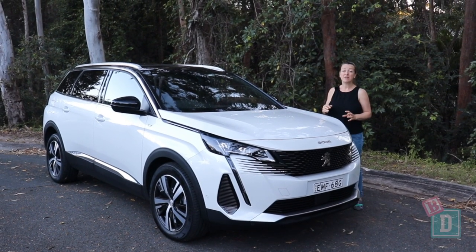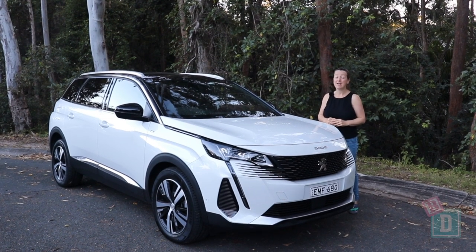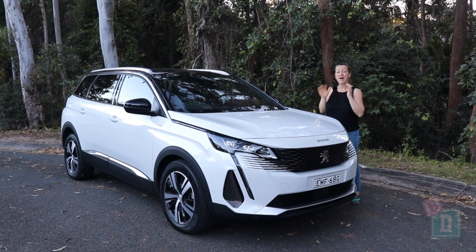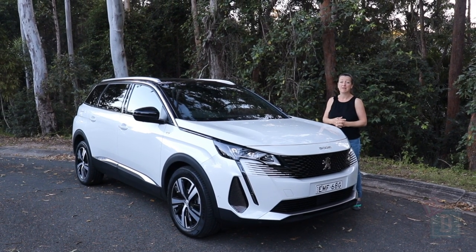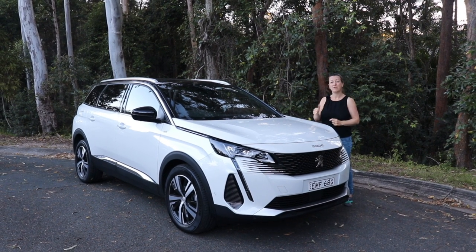To sum up, the Peugeot 5008 is a fantastic seven-seater family SUV. It fits three full-size child seats across the second row, the individual seats and three isofix points are really good for families, the boot space is good, the media system is excellent, and the drive is good too.